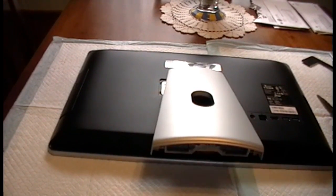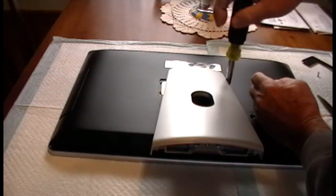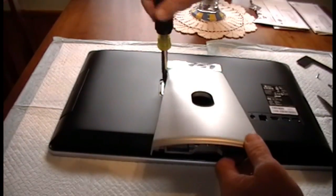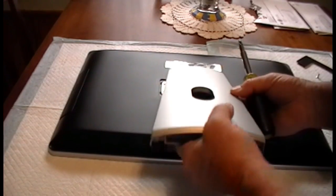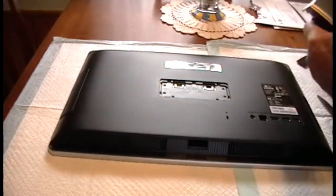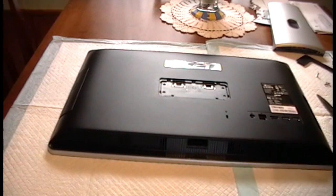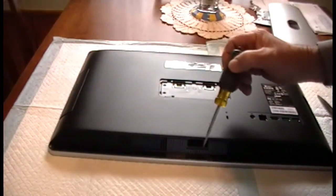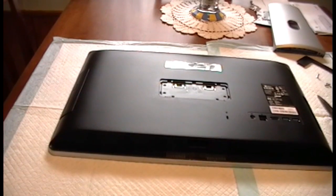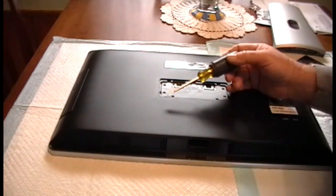I'm going to attempt to take out these four screws for the back. Looks like there's several screws here — here, here, here — and I'll take that off.